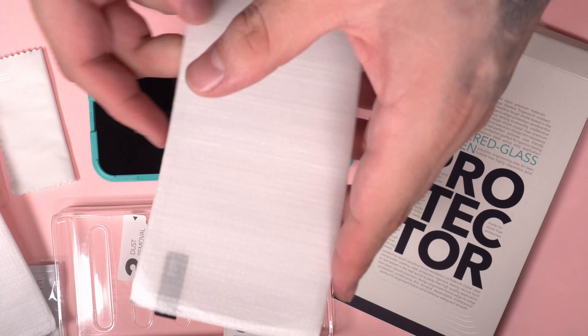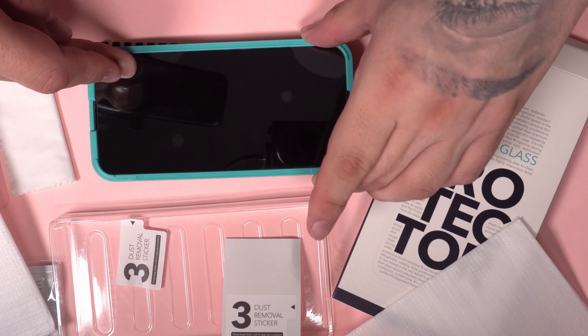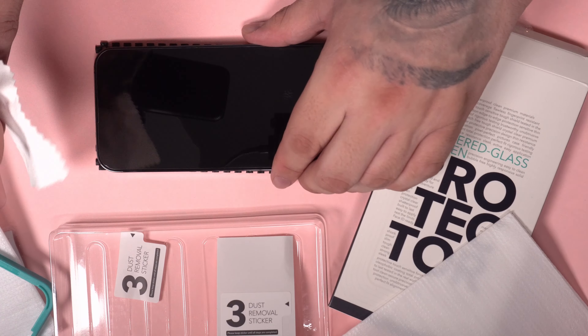Line up the frame, drop the tempered glass on top after removing the sticker, and slide your finger down the middle. Lift the edges gently if you see any big bubbles, until they're gone.